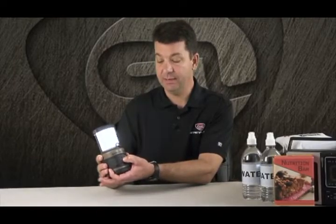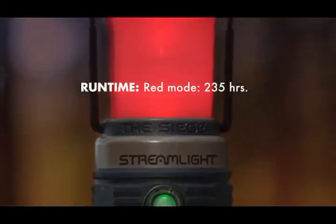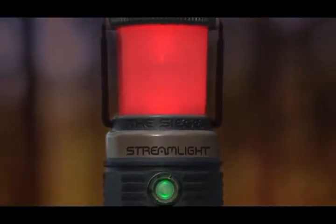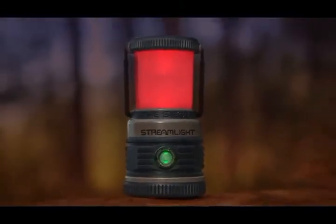If you hit and hold the on-off button, it takes you into a red mode. The red light is really good on your eyes. If you're inside a tent or working in a dark environment with red light, when you move into a dark environment without the red light, your eyes will adjust quicker. The red light is very good on your eyes.